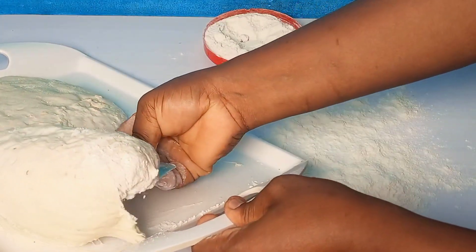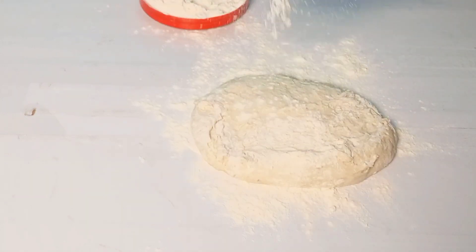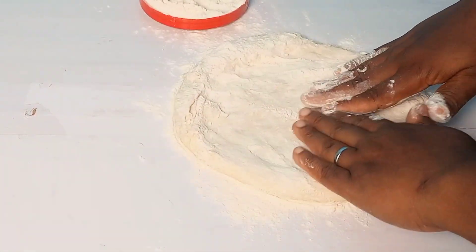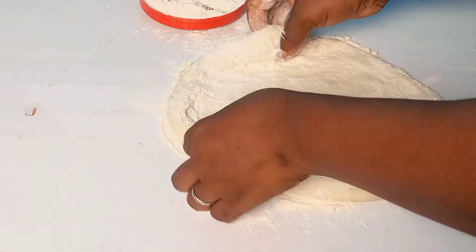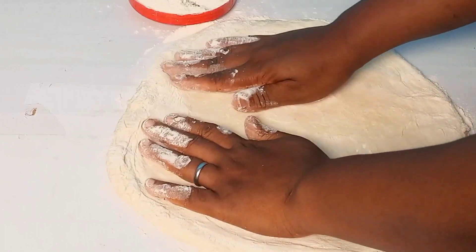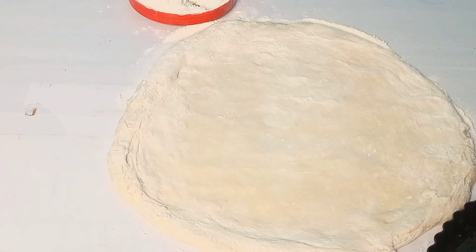We're aiming to just lift it up and lay it on our floured surface. I'll add some flour. It's sticky, so just push, push, push. If you watch my previous video you will learn how to handle it. We are aiming at an eight-inch pizza. Just stretch it out — this is perfect.